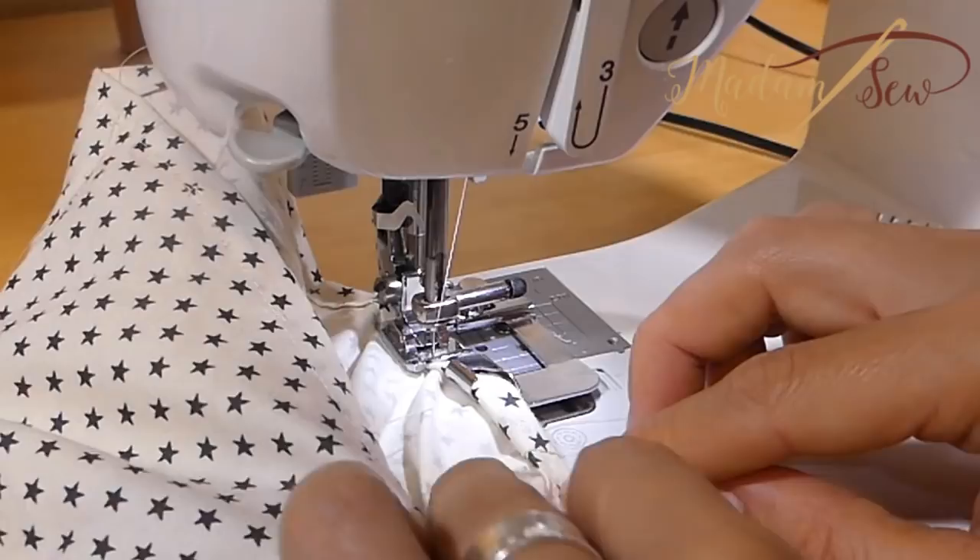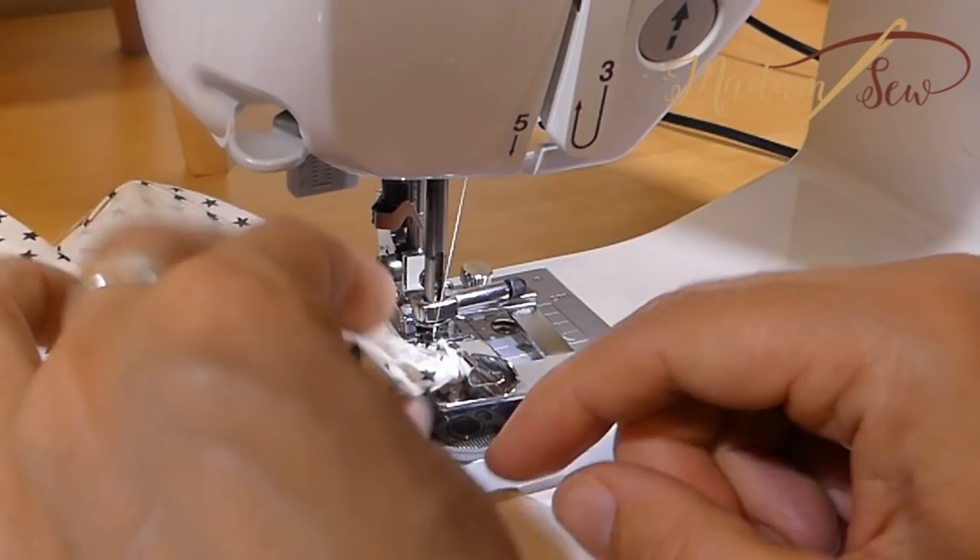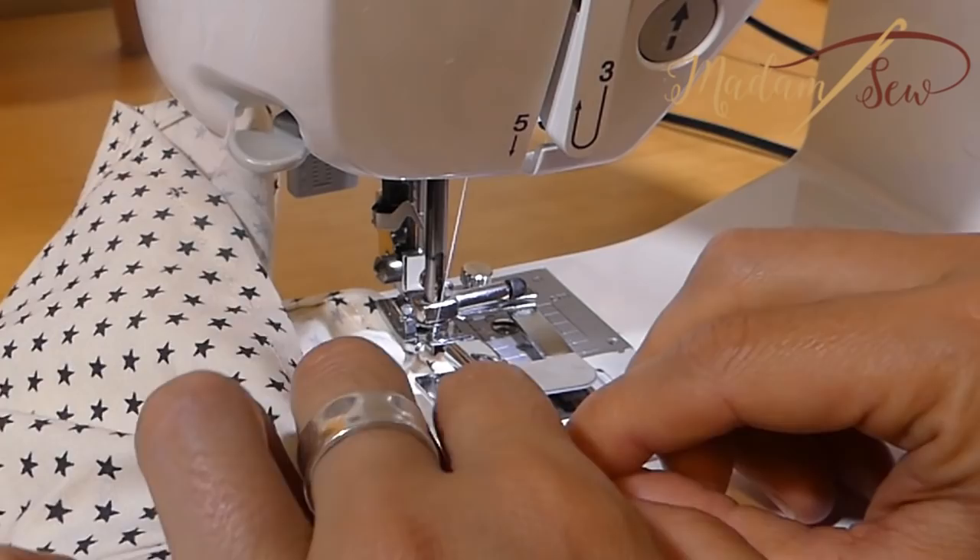I use the same technique for the end of a tubular hem. So when you reach your starting point, stop at least an inch from the edge, or your foot will be stuck in between your stitches. Put your needle down, lift your presser foot, pull out the fabric, put it underneath the foot, stitch, and then meet up with the start of your hem.